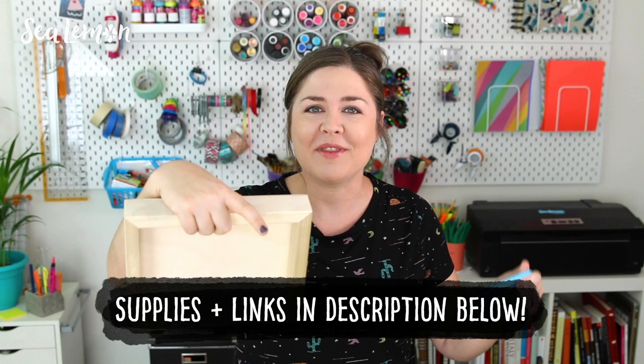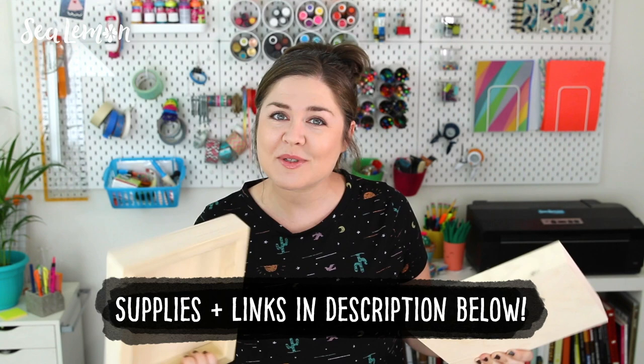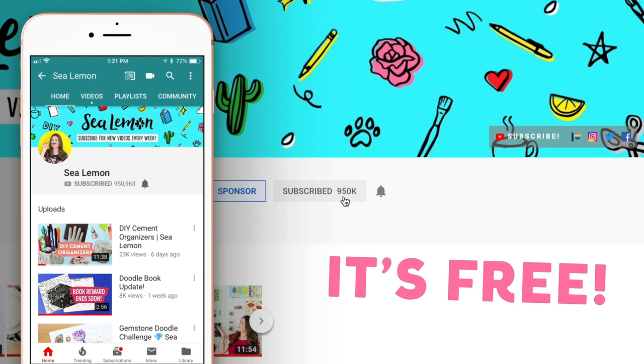I tried my best to find all of the same supplies they used in their video. They don't list them in the description so I kind of had to guess, but if you want to know the supplies that I'm using I will put those in the description below as well. And before we jump into it, make sure you are subscribed to my channel Sea Lemon. I make a new video every week, so hit that subscribe button and don't forget to hit the bell so you can be the first to get notified when I post new videos.